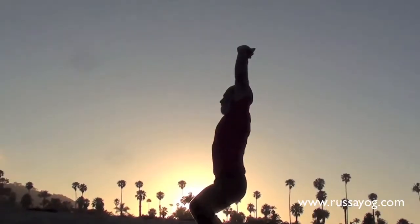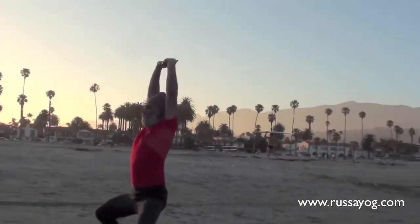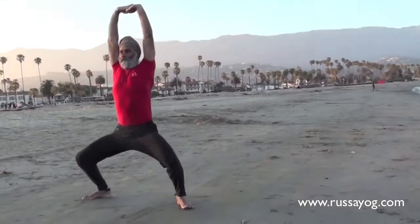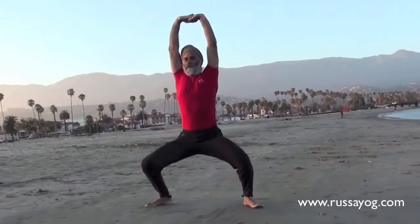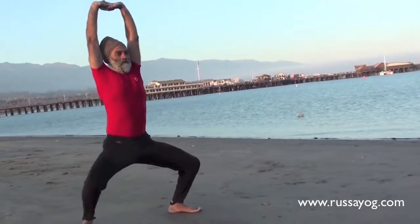Before reaching the mastery level, one needs to learn to do the posture or movement precisely. In this video, we focus on the stance — the wide stance. For example, in this mountain peak posture, the stance is wide.